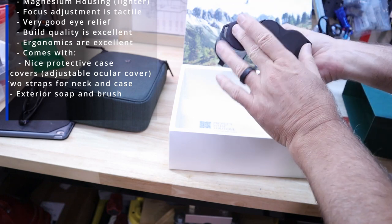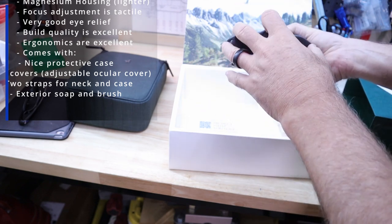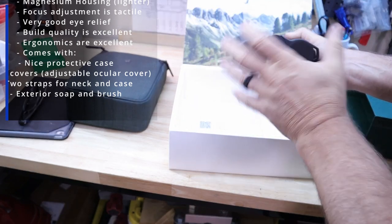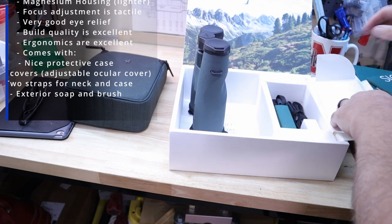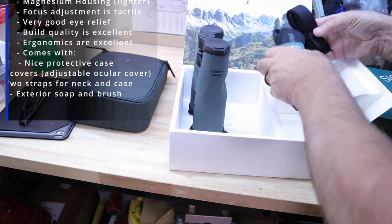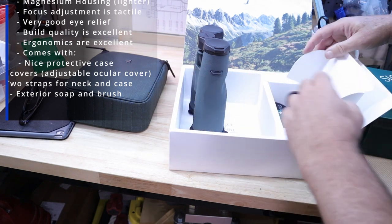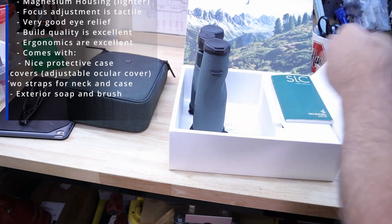It also comes with a really neat rear lens cap. A lot of rear lens caps are just solid, but with this one it actually flexes with your binoculars so the lens cap stays on no matter how you're opening or closing them. It comes with a larger neck strap, a strap for the case itself, an instruction manual, and interestingly a soap and brush kit — that's for cleaning the outside of the binoculars, not the lens.